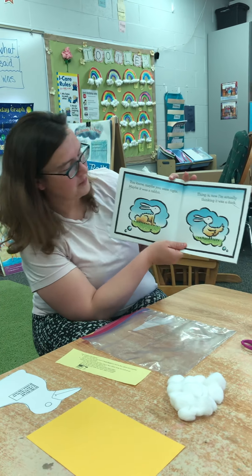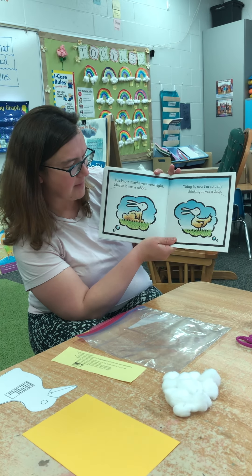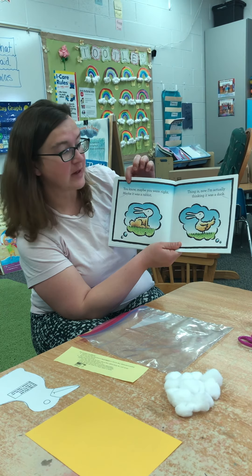So, part two video. We were on the page where it was showing what it would look like if it was really a bunny or a duck. Maybe you were right — maybe it was a rabbit.